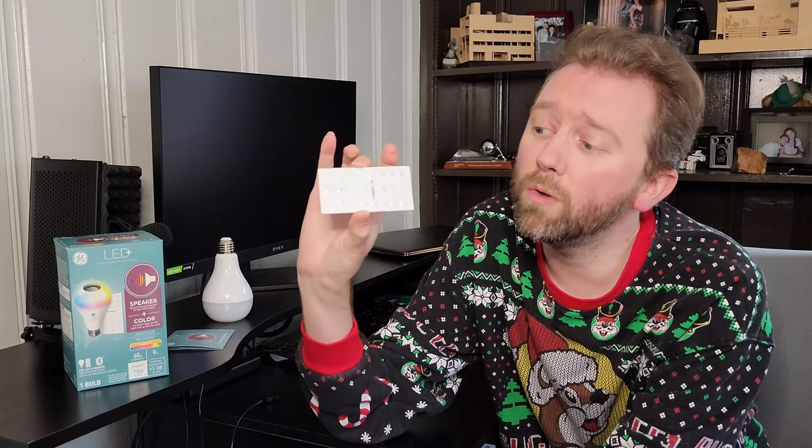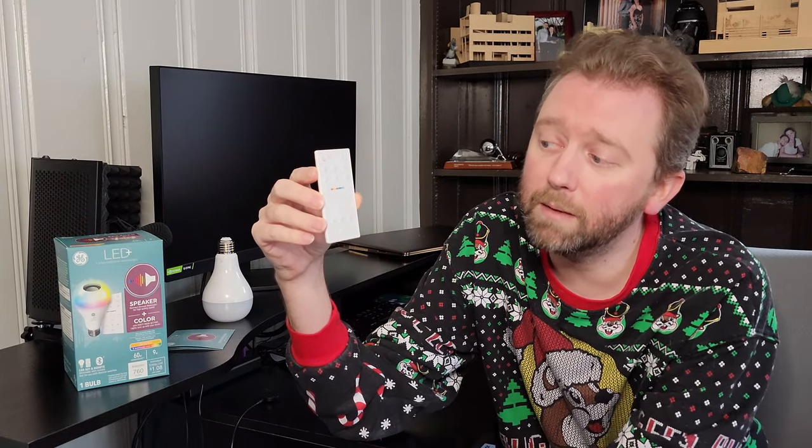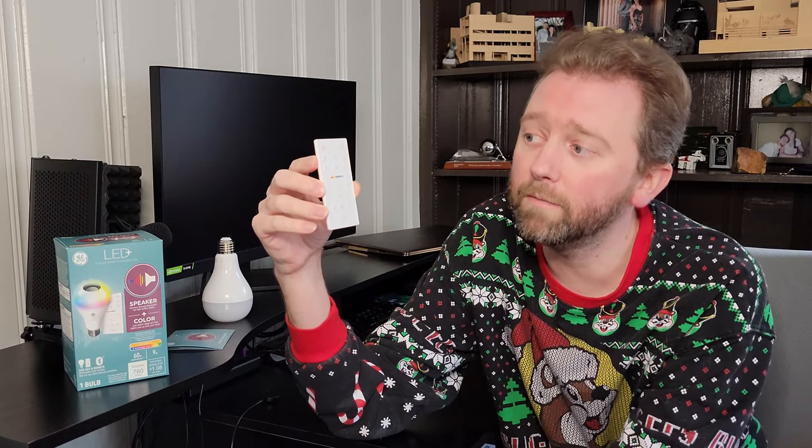The remote control has all the settings you may need. On the bottom row are the play, pause, volume up, and volume down buttons.